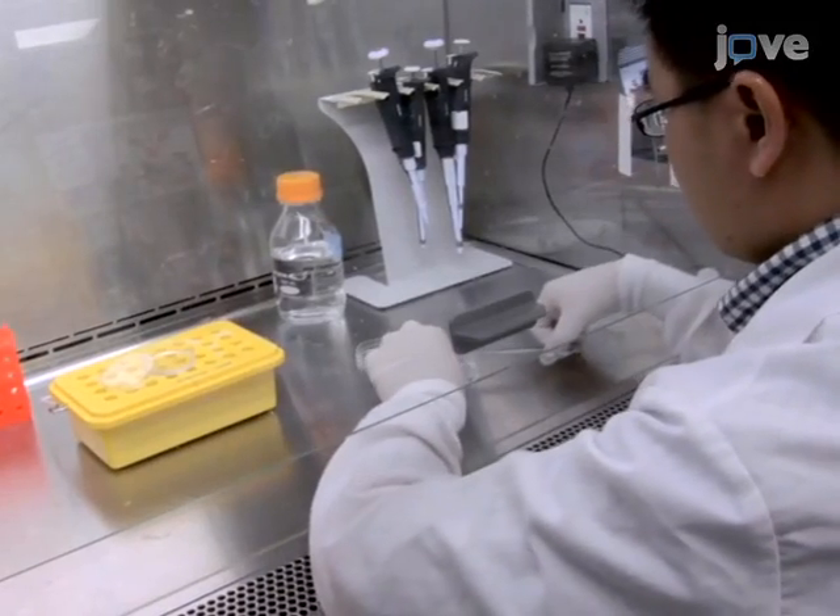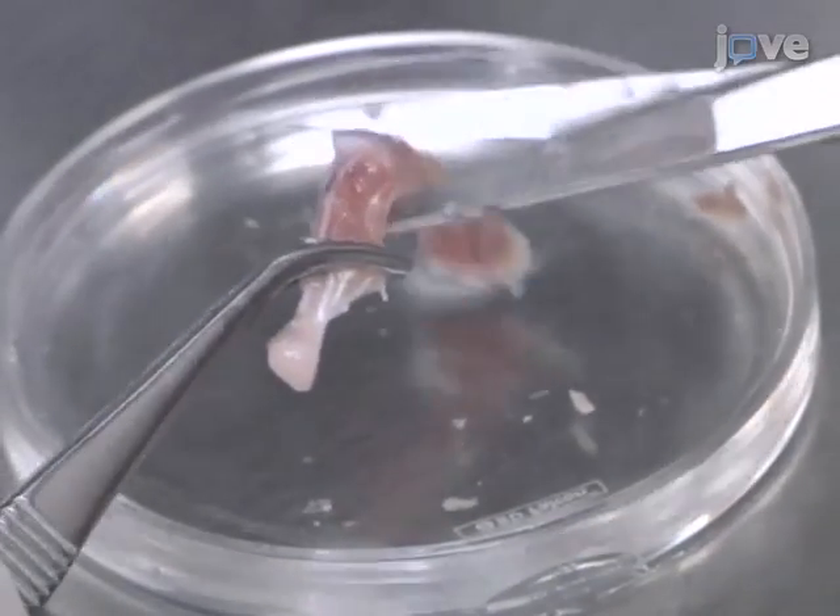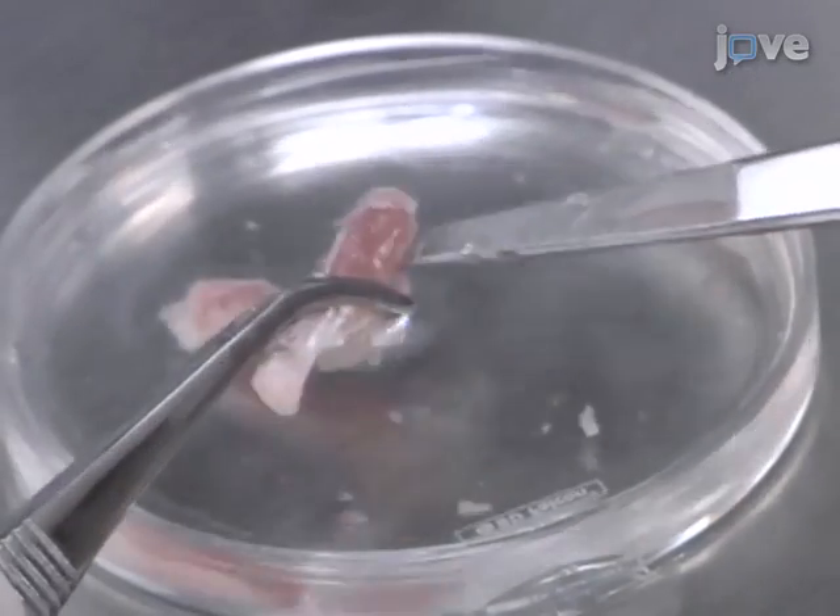Working in a sterile hood, begin this protocol with femur and tibia bones isolated from six to eight week old mice. In a tissue culture dish, rinse the bones in PBS. Then use scissors to cut open both ends of the bones, taking care not to remove too much.